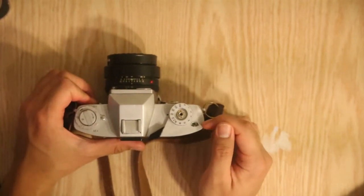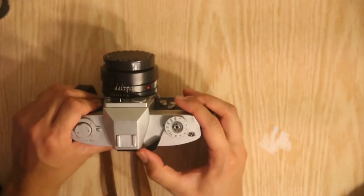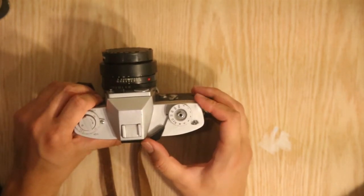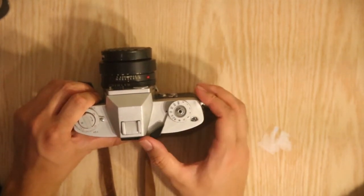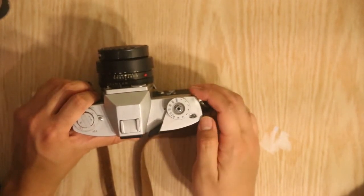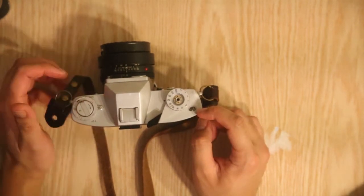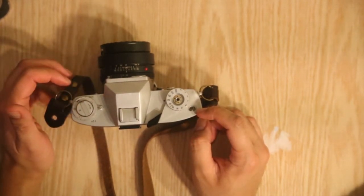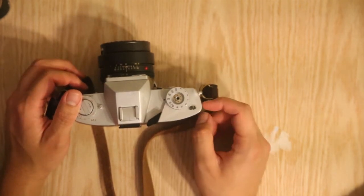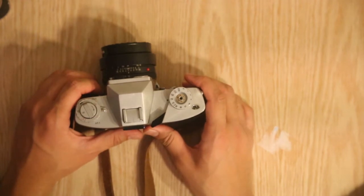You have the shutter count right here, which is unique on its own because if you notice other SLRs, the shutter count goes in a different direction than this one does. As you wind your film, you'll notice that this is kind of the opposite of what you're really used to with a regular SLR or the regular Leicas. The counter actually goes in a different direction, which is pretty interesting.